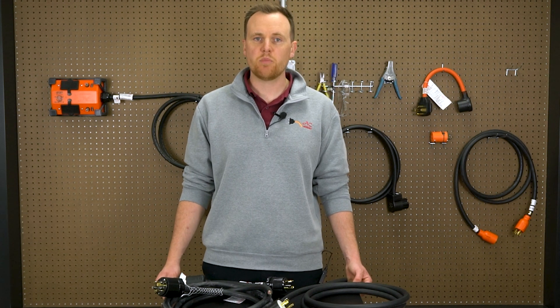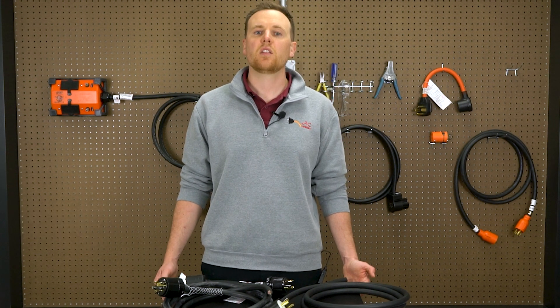Today we're showing you four smart and innovative ways to prevent strain on your power cords, because protecting your connection means extending the life of your setup and keeping things safe. Let's jump right in.